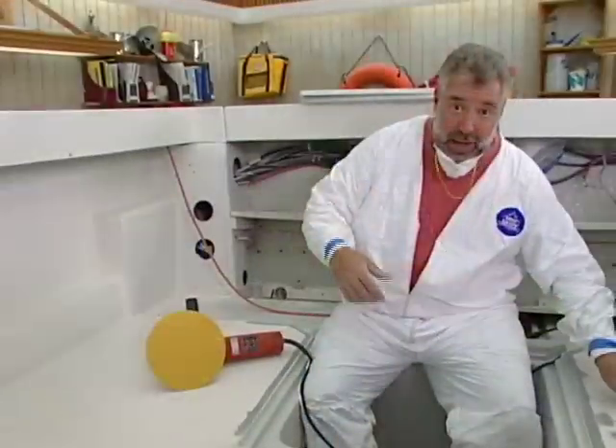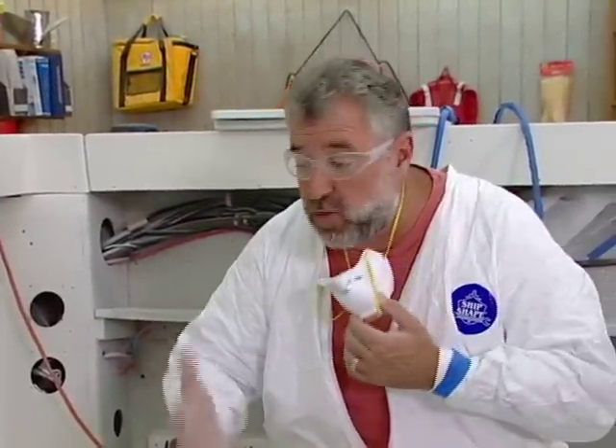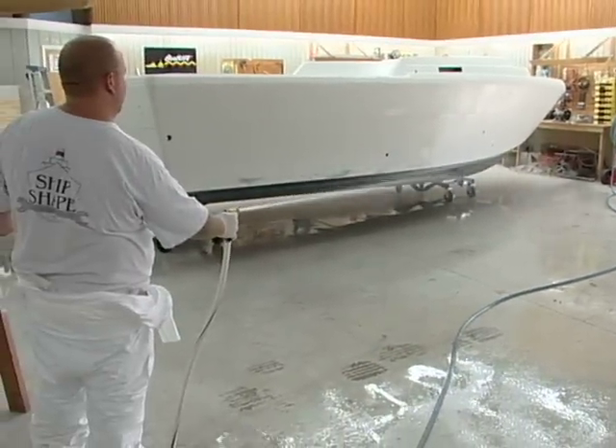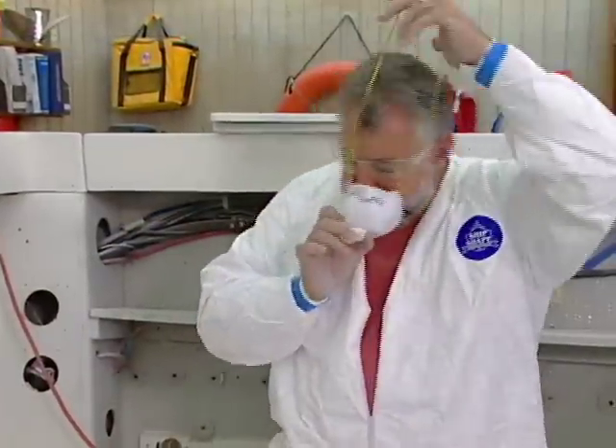But before we can get into any of this stuff, you know the drill by now. We need to work out a little trade-off. We've got to get all of you to spend the next 30 minutes with us as we're working right here in the boat shop, and then in exchange — with the help of a few of my very knowledgeable friends in the marine industry — we're all going to be pooling together to do our very best to let you in on a few more ways to make your boat ship shape.